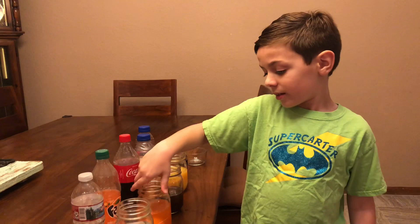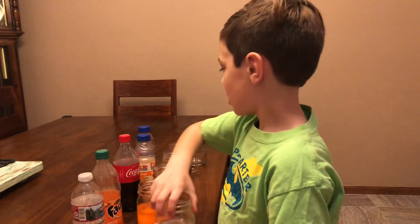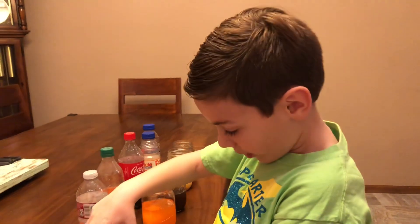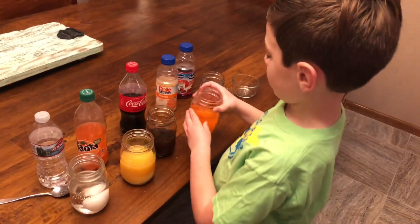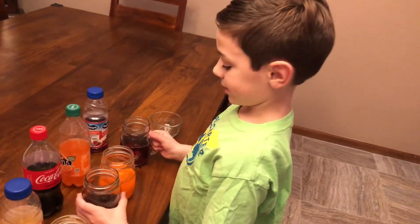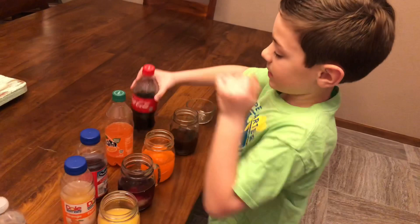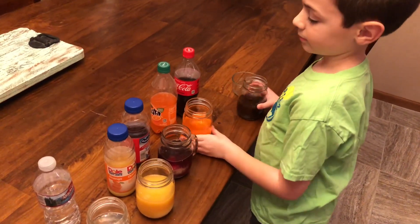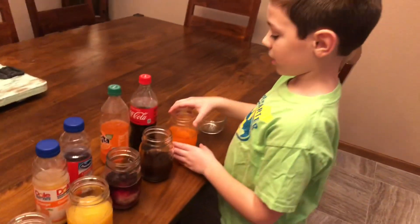So now I'm going to put these in order from what I think is the most stained to the most clean. As always it's always going to start off with water, then orange juice, then the cranberries, then the Coca-Cola, and last but not least the Fanta orange.